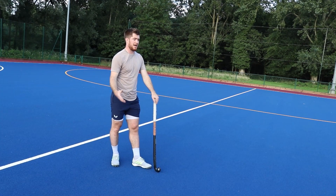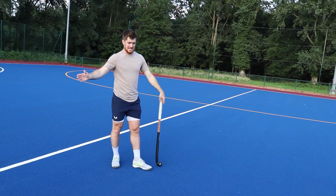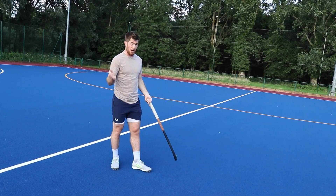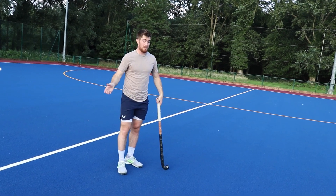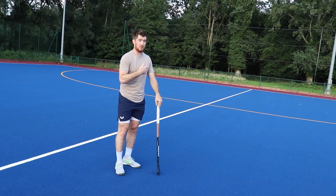Defenders want to deny you space, they want to deny you time, and they don't want to deny you information. As an attacker receiving the ball you want to get as much information as possible, give yourself as much time as possible, and you do that by moving to space. You want to make life more difficult for the defenders by getting them moving — you do that by being on the move yourself.